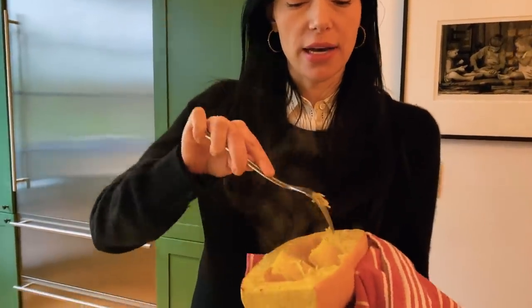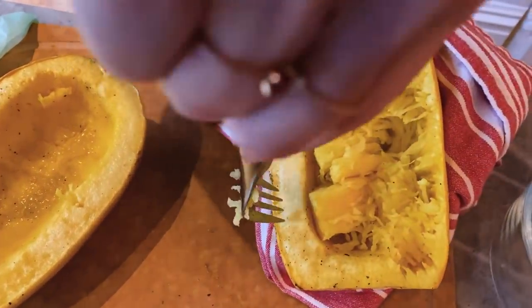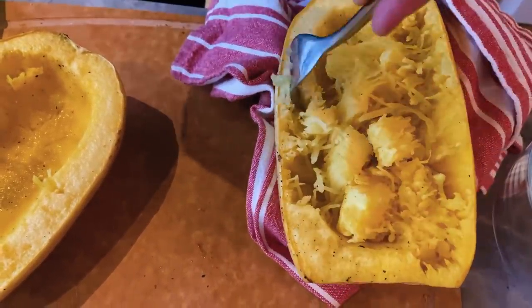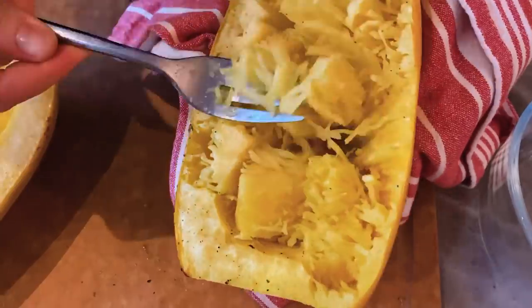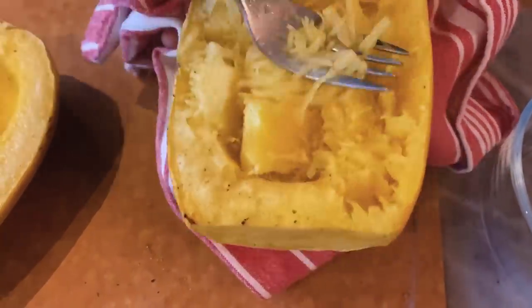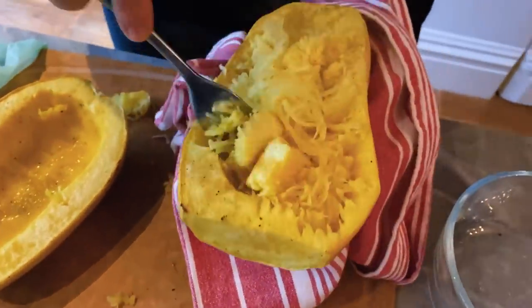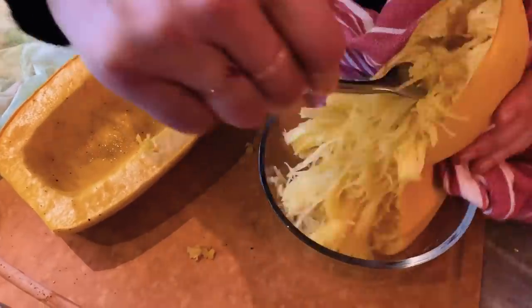Here is our cooked spaghetti squash. If it cools down too much it's harder to get the stuff out, so I like to get it when I can just kind of hold it in a dish towel and then scrape it out because it's easier to do when it's hot. I just kind of start around the outside edges with a fork and start pulling it out like that. It looks like spaghetti — look at that, isn't that beautiful? So I go around the edges, get it all nice and loose, and then scoop it.